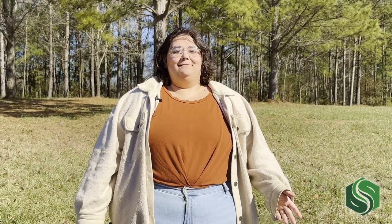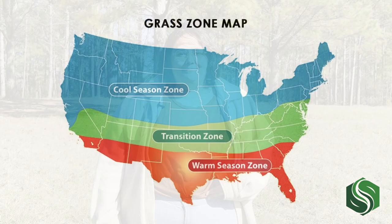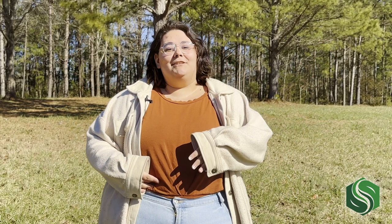We know that everyone's lawn is different, so our program is customized by your turf zone and lawn size. Your turf zone is determined by where in the country you live and impacts the months in which you should apply your lawn care products. Your lawn size is an approximate square footage that helps us determine the amount of product that you need.